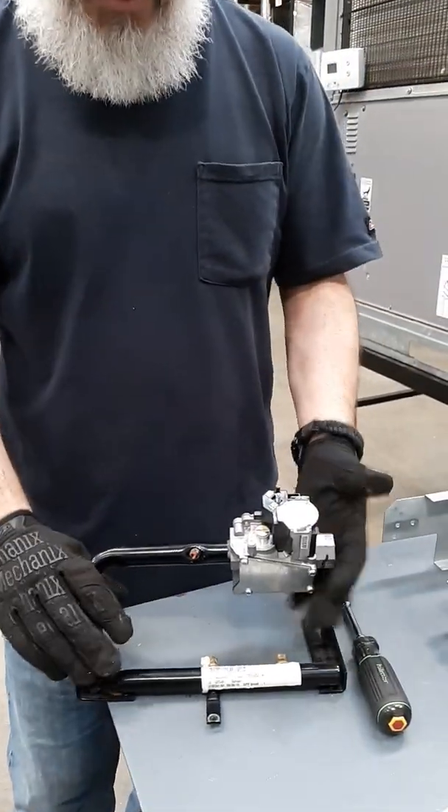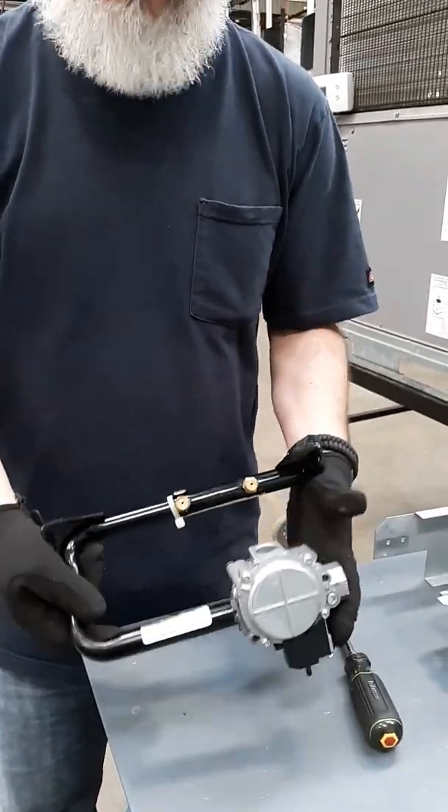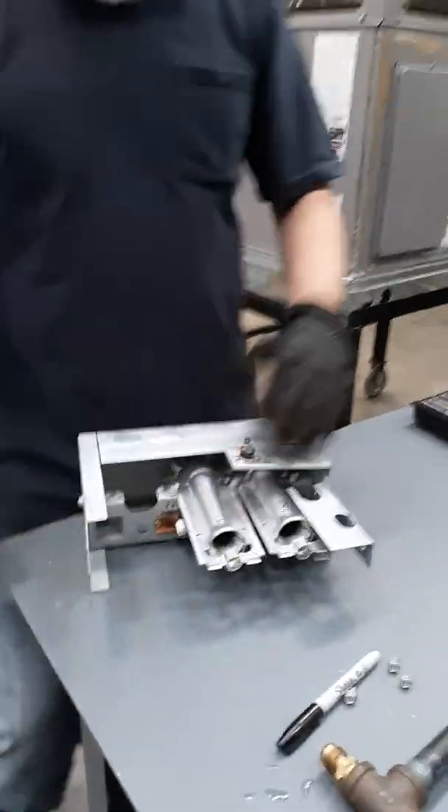So that's pretty much your gas valve, your orifices — how to clean them, inspect them, and look at them. I'm going to set this out of the way and we're going to look at everything else.